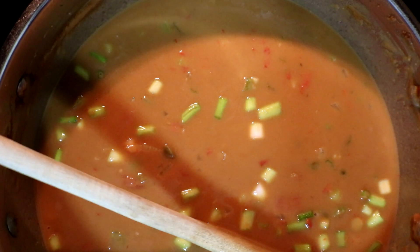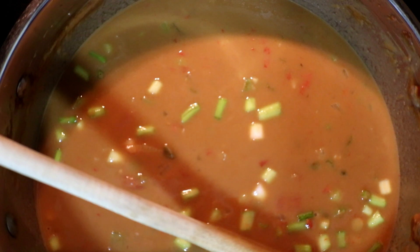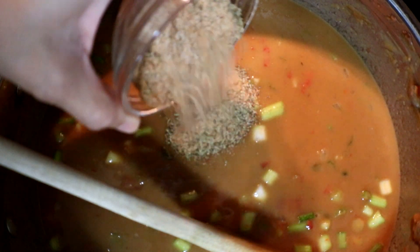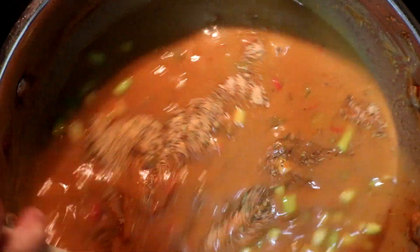Our seasonings consist of Cajun seasoning, oregano, thyme, black pepper, onion powder, and garlic powder. We're just going to stir this in.